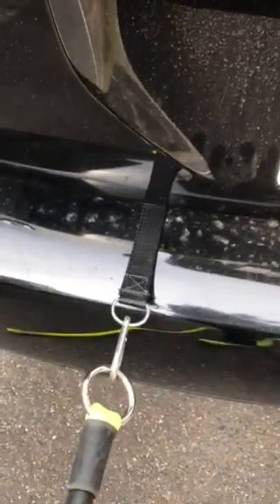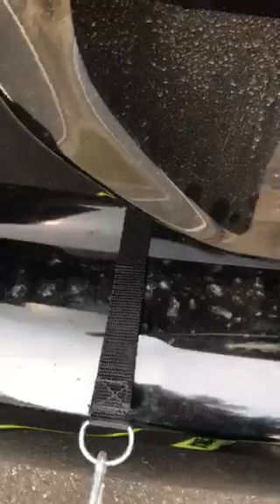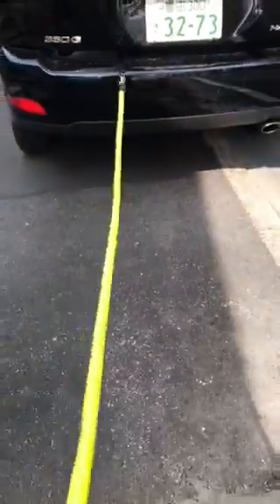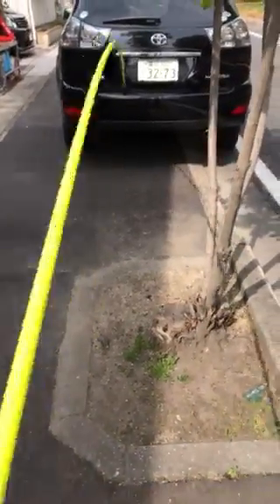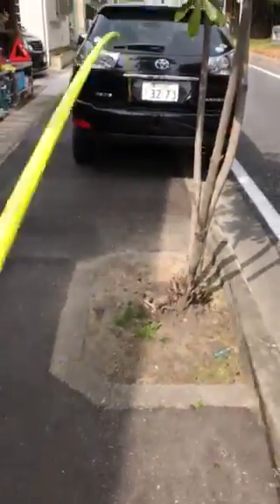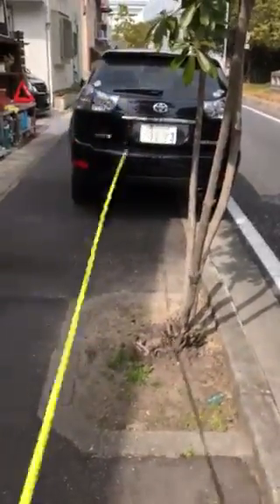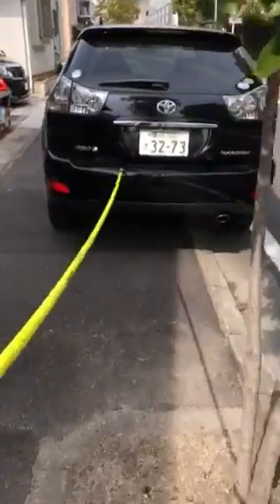Alright, so now I've closed the trunk. I got my inertia wave attached to the strap far enough away from the car — it won't scratch it. Pull the tube. This is just one tube that I'm using today, and now I start waving. I'm on the back of my car, also while videotaping.